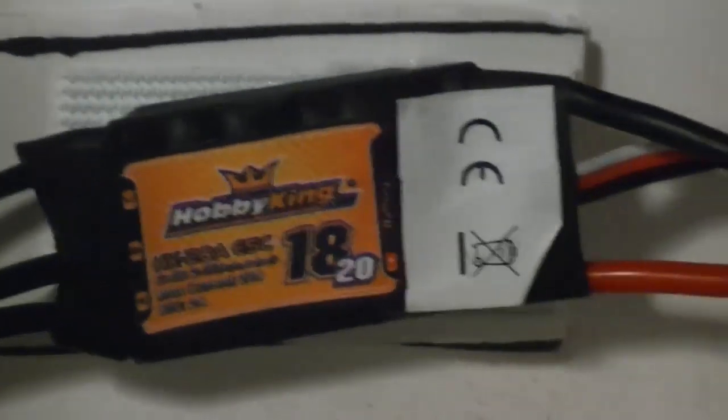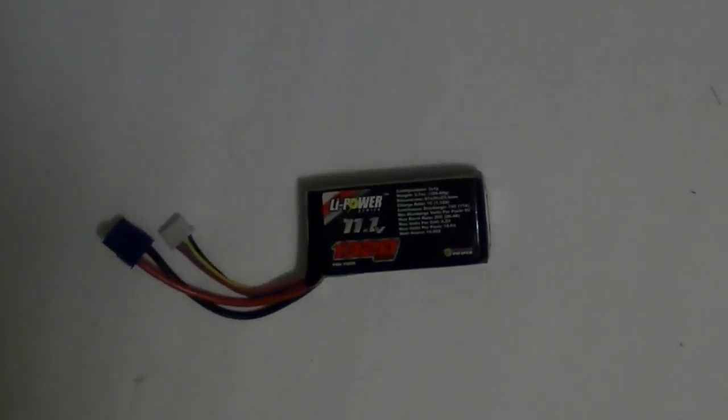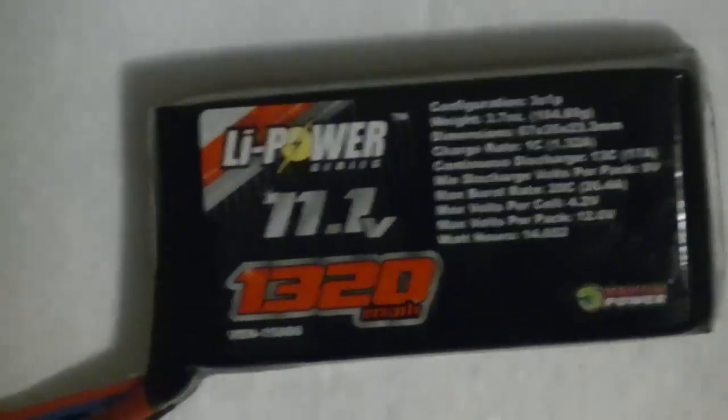The ESC is a 20 amp. And the battery is 11.1 volt 3-cell — 1320 milliamp hours. And we're using a Spectrum receiver.